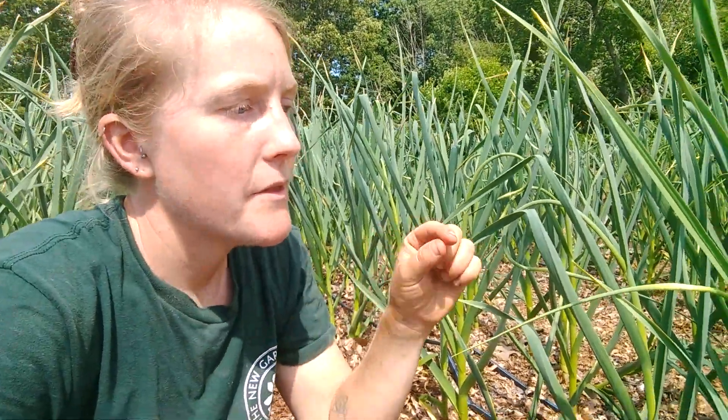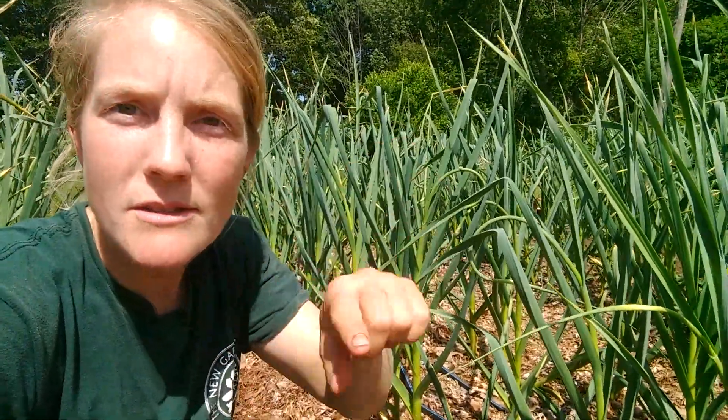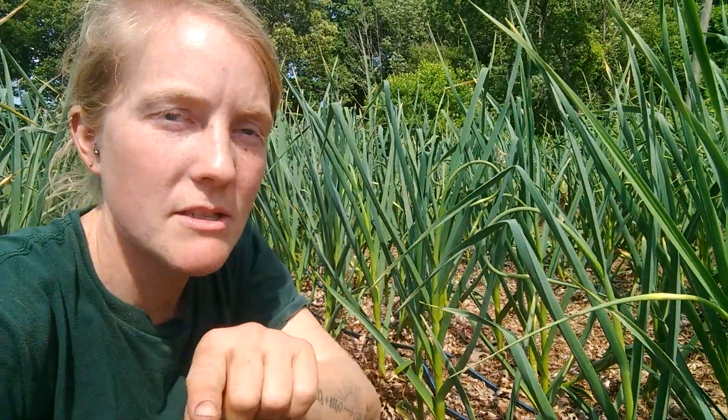We wait until the garlic scape has crossed over itself. It'll kind of curl like a curly Q — sometimes we will pick it when it just makes one loop around, that's totally fine.